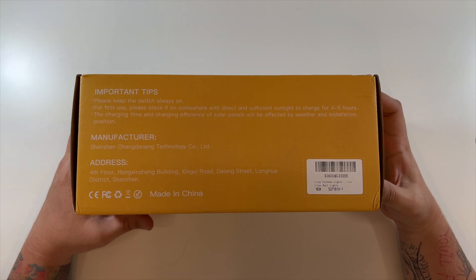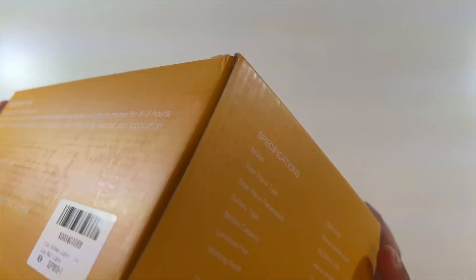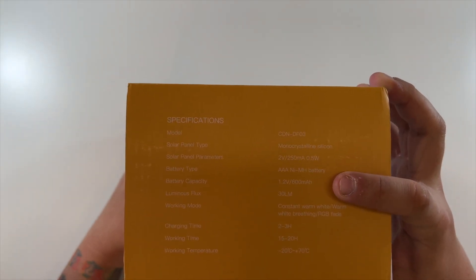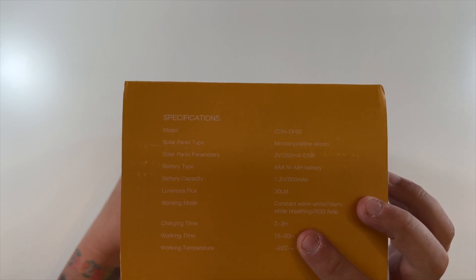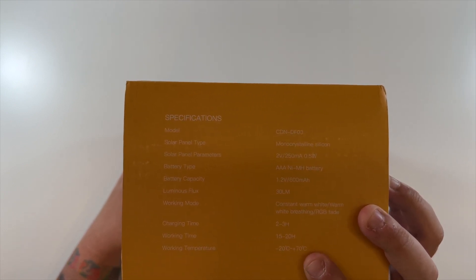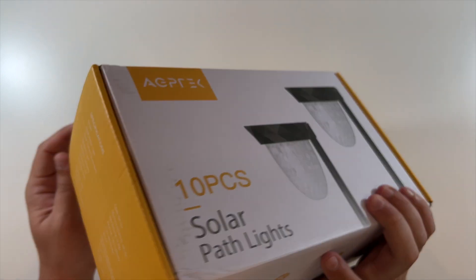There's manufacturing information on the back as well as some important tips, the company logo on the side, and specifications over here. They have 600 milliamp-hour batteries, the charging time is two to three hours, and the working time is 10 to 20 hours. It'll work at negative 20 Celsius all the way up to 70 Celsius.